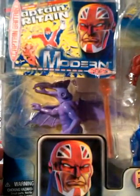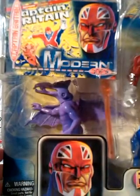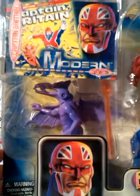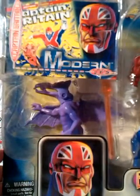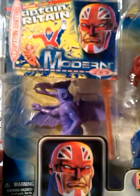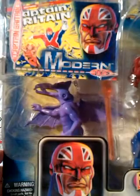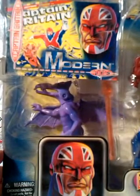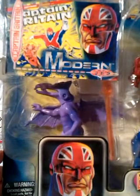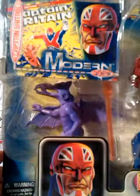Next to him they've added Lockheed the Dragon who, when I read comics, fought alongside the X-Men. Even though Captain Britain is not a mutant, he was in the X-Men spin-off team Excalibur with Nightcrawler, so maybe that's the connection between him and Lockheed. Whatever the reason, it's still a good version of him as they've even articulated him when they could have easily gotten away with just making him a solid piece of plastic.